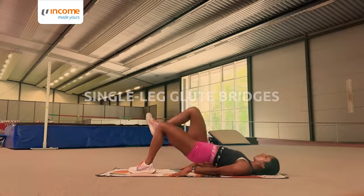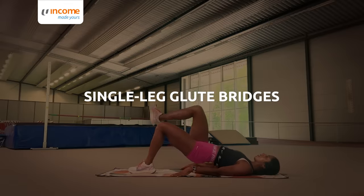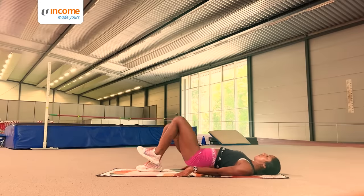Next are the single leg glute bridges. I go down slow and go up quick and do about 6 on each side.